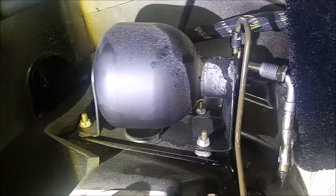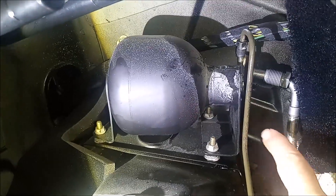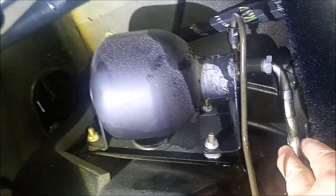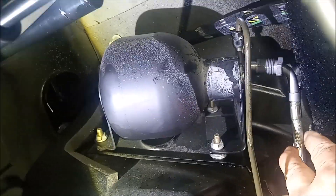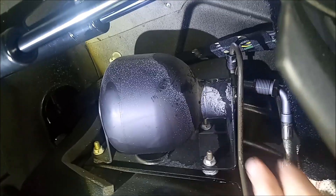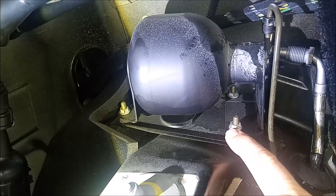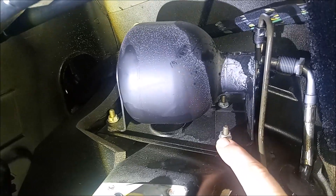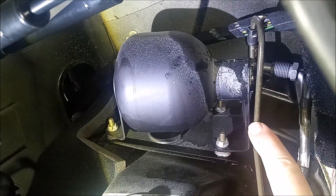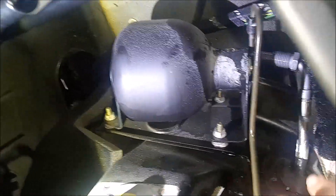I wanted to show you just some more details. The main fitting that goes in there is a 17-millimeter wrench — you're going to need to take that out. This one here is an 11-millimeter, and just to make things fun, they used a different size here and this one is a 10-millimeter. So when you get in here, make sure you've got a 10-millimeter wrench, an 11-millimeter, and a 17-millimeter to start unscrewing.